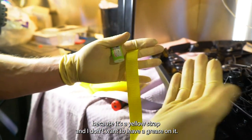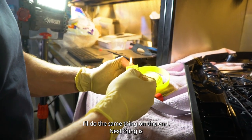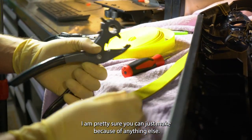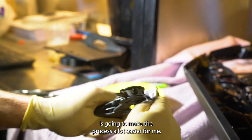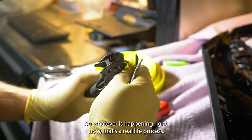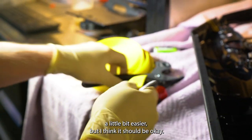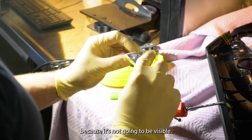By the way, I put the gloves on because it's a yellow strap and I don't want to leave any grease on it. I'll do the same thing on this end. Next thing is I have a hole punch right here. Pretty sure you can make the holes with anything else — this is just going to make the process a lot easier. As I mentioned, I haven't done this process before, so whatever is happening right now is a real life process. I was expecting this hole to be a little bit easier, but I think it should be okay. I left a mark, but I think we're going to be in a good position because it's not going to be visible.